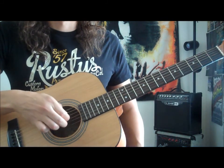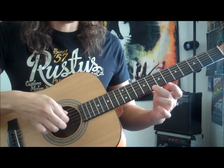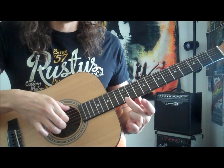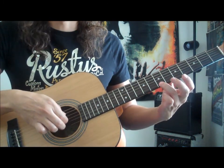Then to the second fret — you can go to the zero if you want — and you can go back up: eight, ten, twelve. Really anything you want to go on the high E.